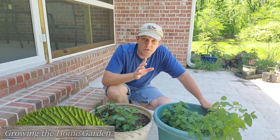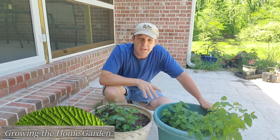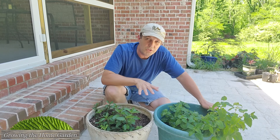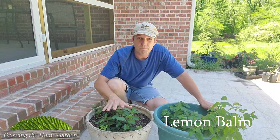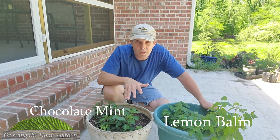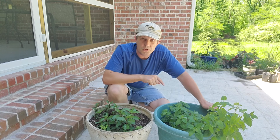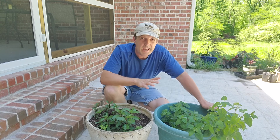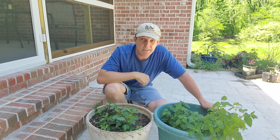Hey everybody, I'm Dave with Greenland Home Garden. I've got two plants here in front of me that I grow all the time, but there are some important things to know about them. One is lemon balm, the other is mint — this particular variety is a chocolate mint. There are a few things you need to know to grow these successfully and without them taking over your garden, because both have that capability.